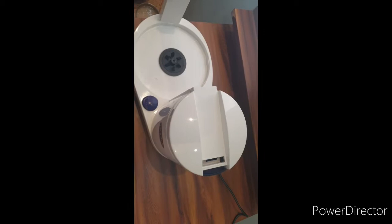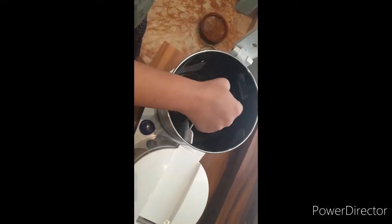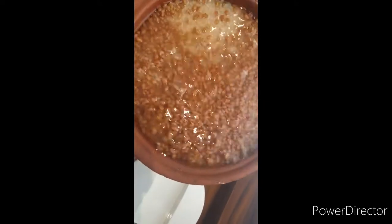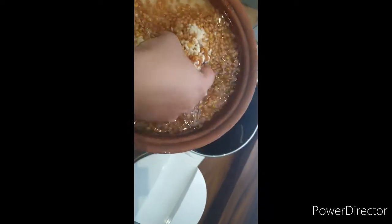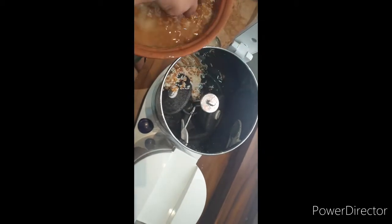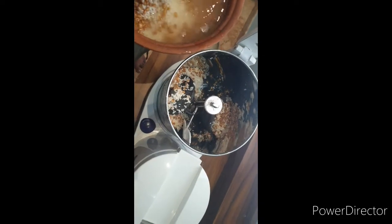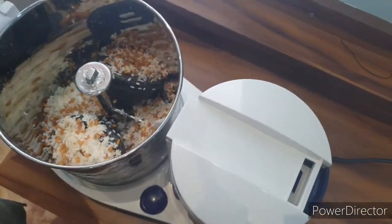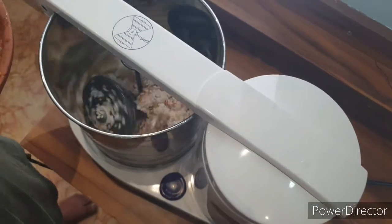I have now washed the vessel and fixed it back along with the cone part. I'm going to take this rice, which has been washed and soaked overnight along with methi seeds, add it to the grinder, and start grinding. I've added some rice and will be gradually adding more. I'll close this, press the button, and the grinding has started.